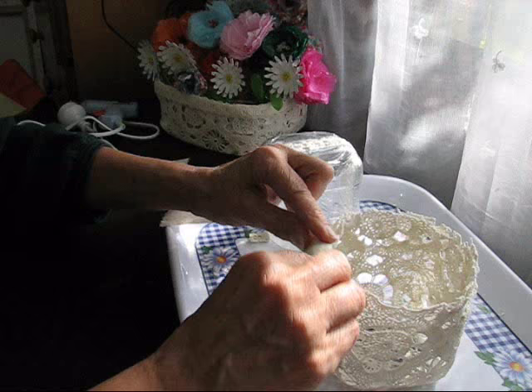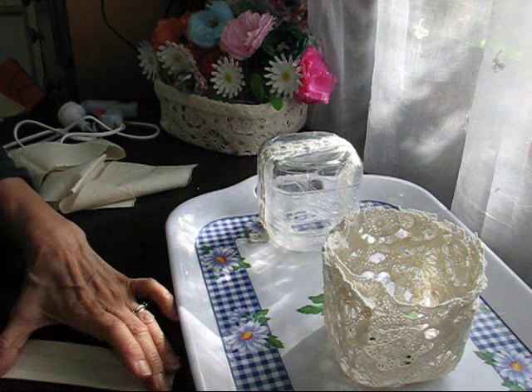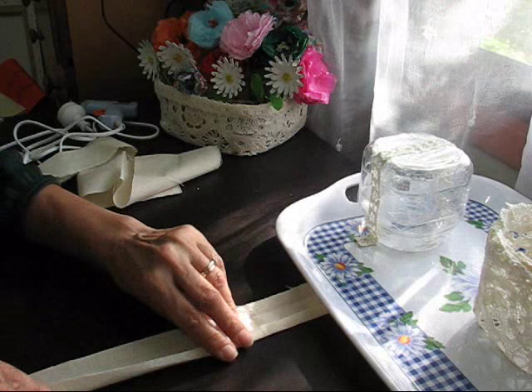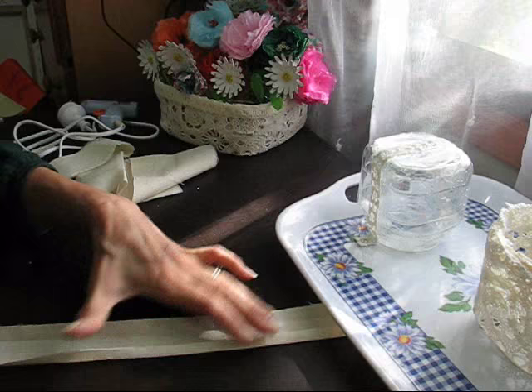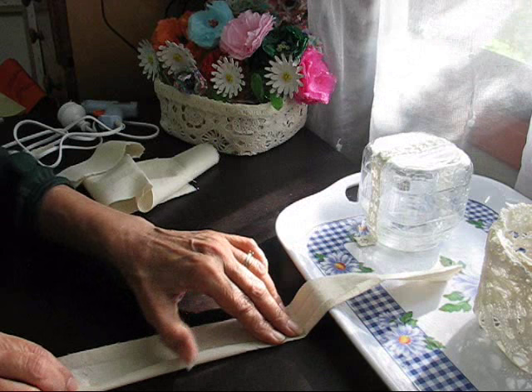I think I might have overtrimmed that a bit much so it won't take as much on that side. To crease it I just run the scissors handle to crease it, like you would with paper — I don't have a bone folder. This is all fiddly type of work to be done but it's worth it in the long run.